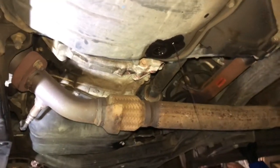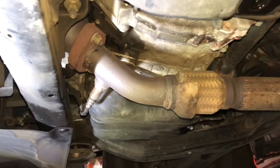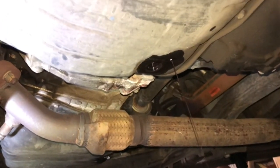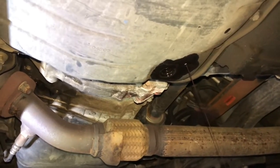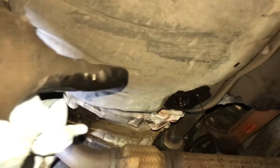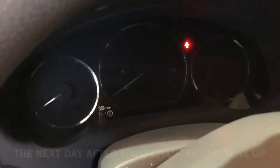All right, I'm doing a transmission fluid change right now. We just got the oil change done, so that's all good. This holds about four quarts of transmission fluid, which is about one American gallon. I'll wait for this to keep dripping. Like I said, we've done the oil change already and I'm currently doing the transmission fluid change. After this one, I'll do a coolant flush and replace it with new coolant, and call it a night.